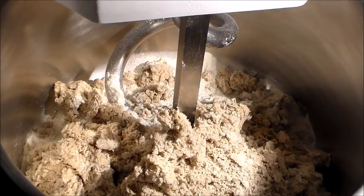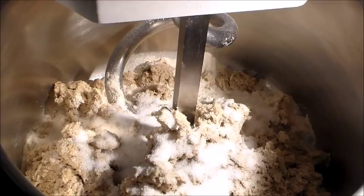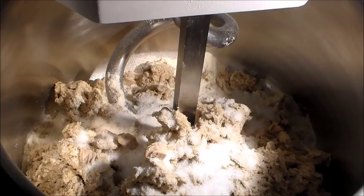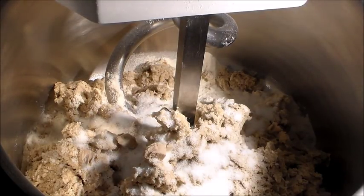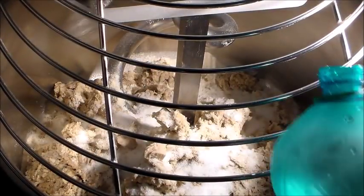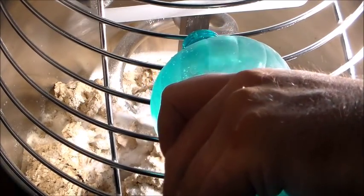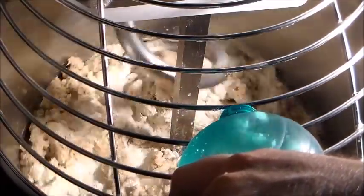Mettiamo subito sale e zucchero, non mischiati insieme, non ce ne frega niente. Questo è il lievito della seconda fase. Manca solo l'acqua. Possiamo tranquillamente partire, abbassare la macchina, la posizione della griglia, mettere una parte dell'acqua e cominciare ad avviare la macchina. Stiamo mettendo adesso circa l'80% del totale dell'acqua.